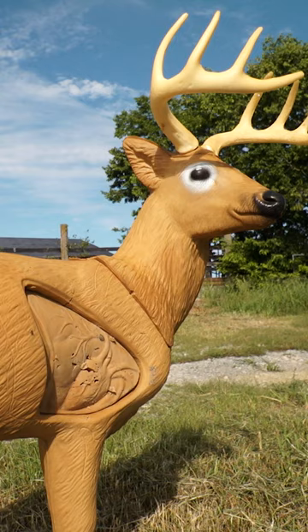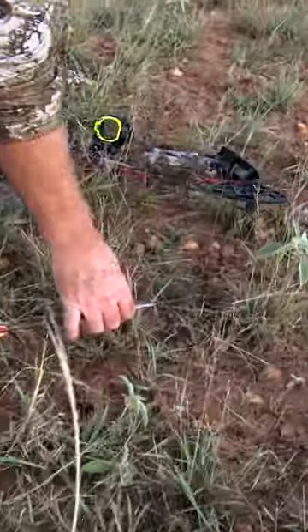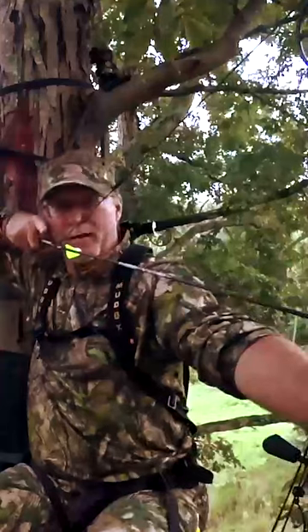What I want is an arrow that's going to hit the target very well. It's going to give me the ability to have a good pass-through, and it's going to perform time and time again. I have seen this to be an incredibly tough, incredibly durable arrow, and for the first time in a couple years, I don't feel like I've got to be searching for an arrow.